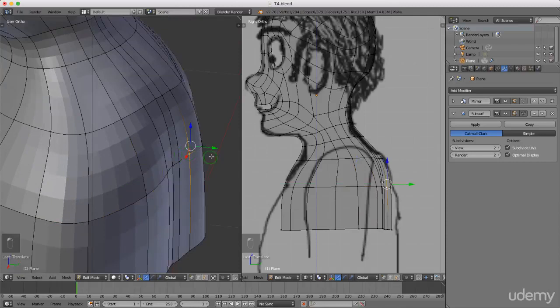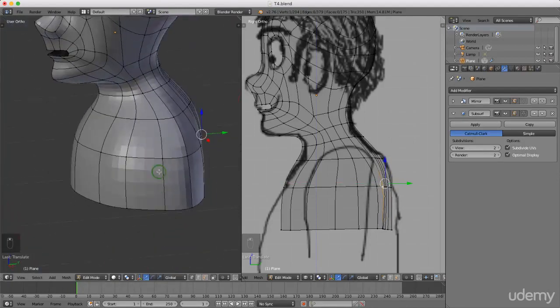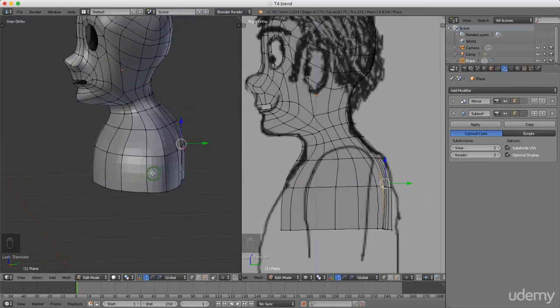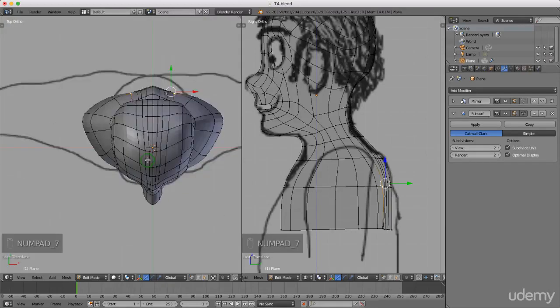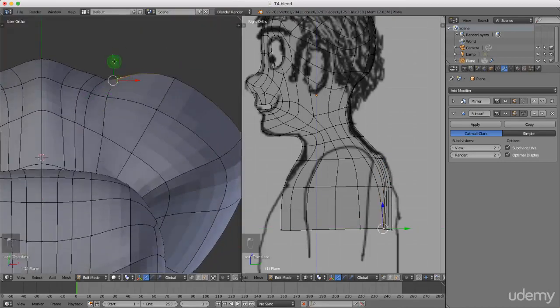It's nothing that can't be adjusted later but I just want some better shape to his shoulders as I'm coming down. It's not looking too bad. Pressing 1 for front view, then 7 for top view to see where he is. I could maybe straighten him out a little bit more - I'll select individual points and just drag them.